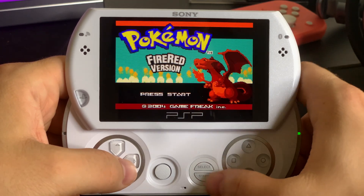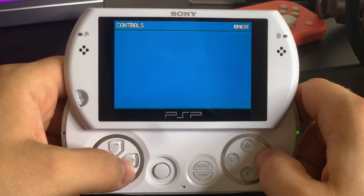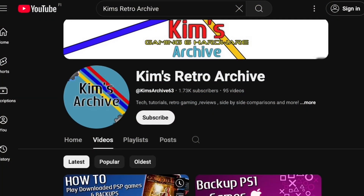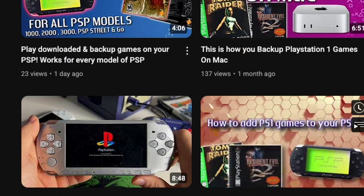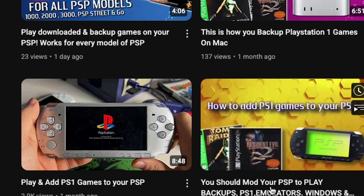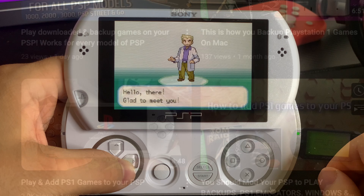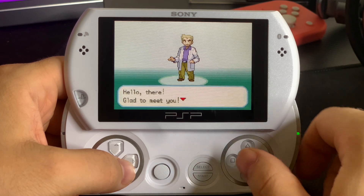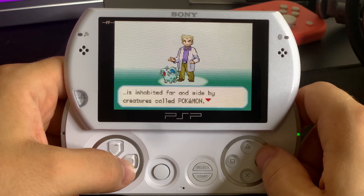In order to do this you need to have custom firmware installed on your PSP. I actually do have an easy-to-follow guide on my channel and down in the description that works for every model of PSP, and it's really easy to do so check that out if you need to. Now if you already have custom firmware, we are ready to go ahead and see how you can play some advanced classics on your PSP.